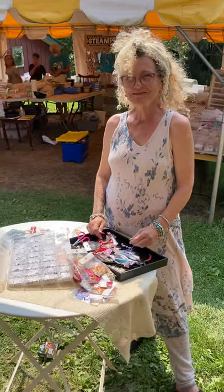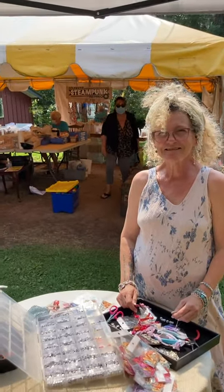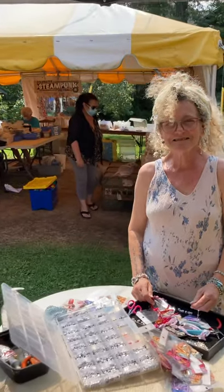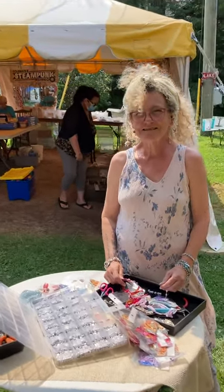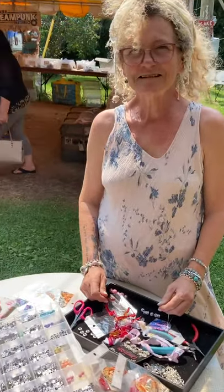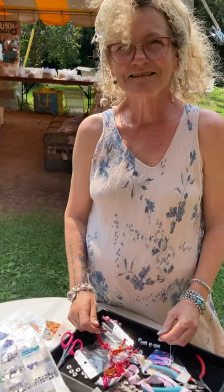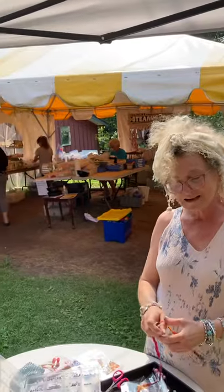Hi there, Katie. We're back at the Coldwater Steampunk Festival Craft Tent for the 2021 Modified Festival. We have a local Coldwater resident and artist Katie Raymond from Katie Raymond Designs here with another four-minute clip on how to do some jewelry making. How are you today, Katie?